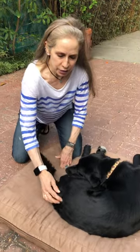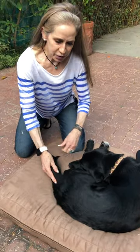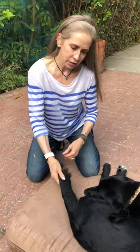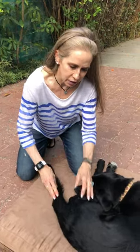I'm going to demonstrate tail pulls and tail circles. Molly suffered a spinal cord injury — she was actually shot in her spine, which left her paralyzed from about here on down, completely flaccid, so her tail didn't really work and obviously her back feet didn't either.